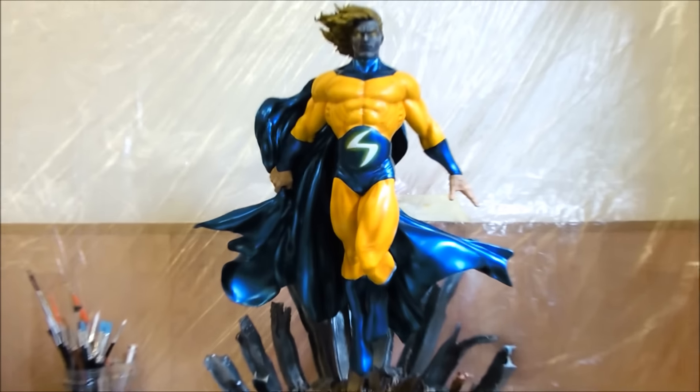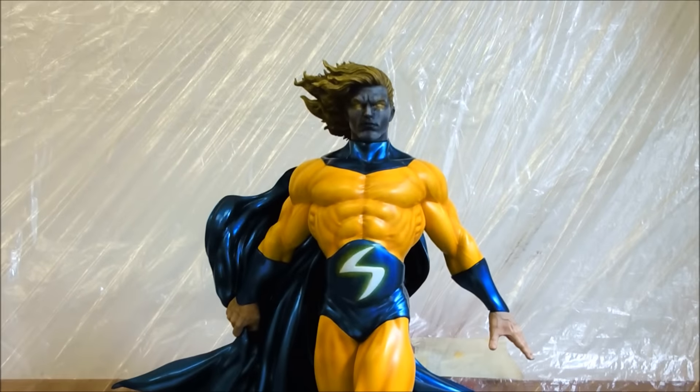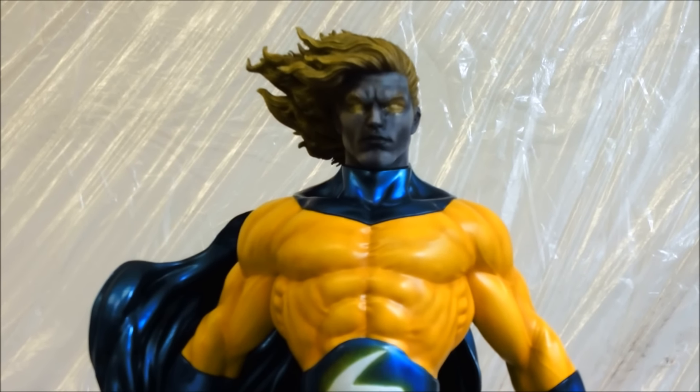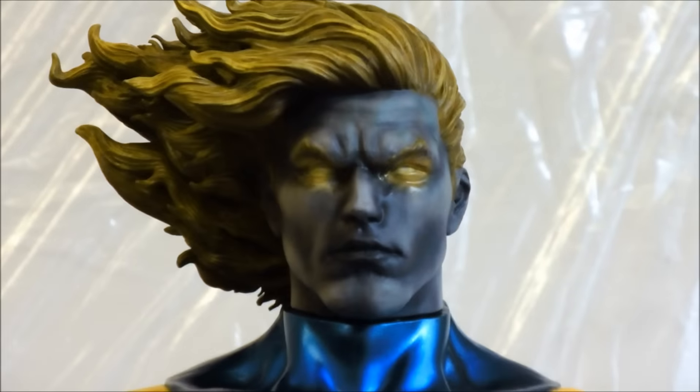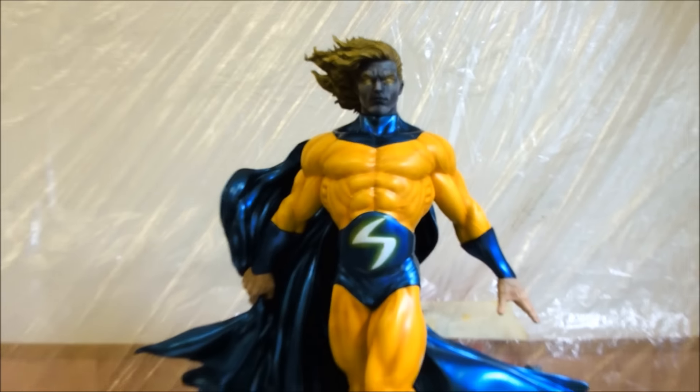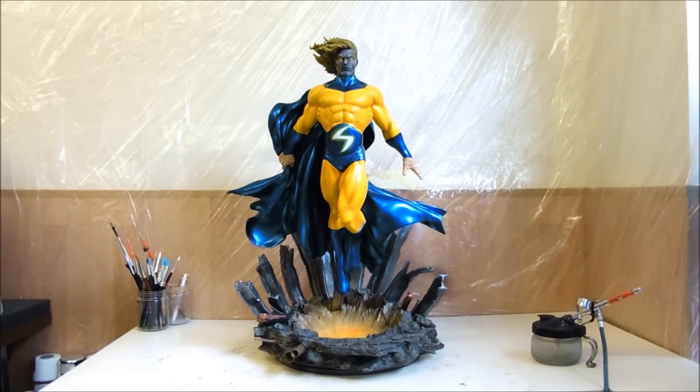Okay guys, we are going to finish the review like this, with the void face. Hope you like the review. Take care. Peace.